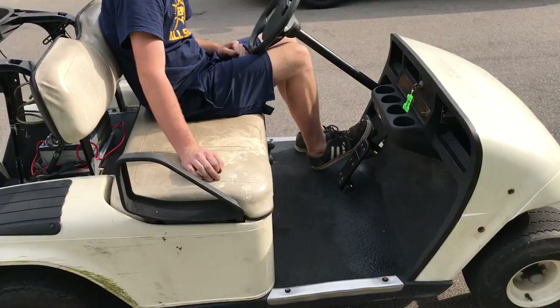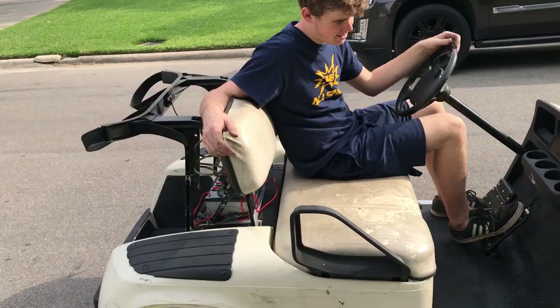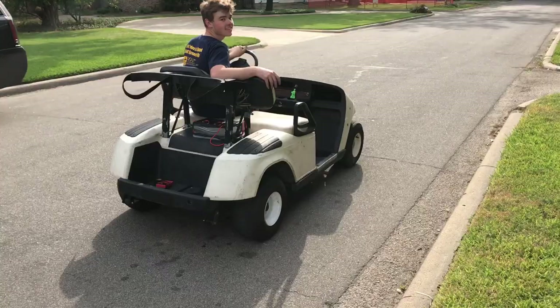It literally needs nothing — it literally just needs one battery. Hopefully those batteries get charged. Brakes work. Now we're just going to take it for a spin.